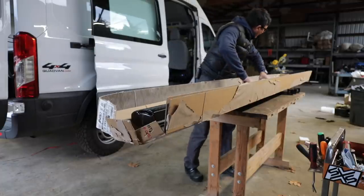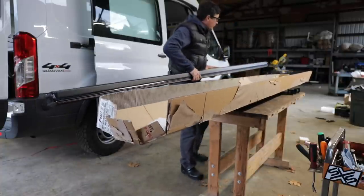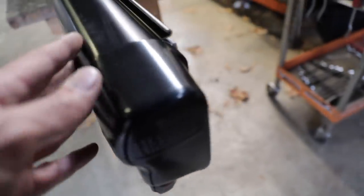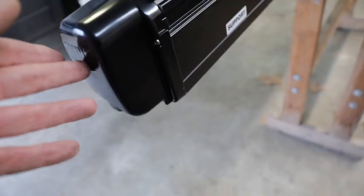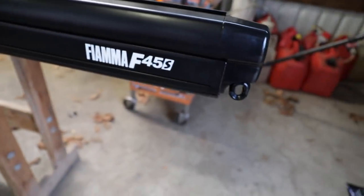Wow, I have never seen one of these up close, but this is beautiful. This is beautifully made — it's just gorgeous. This is the Fioma F45S.